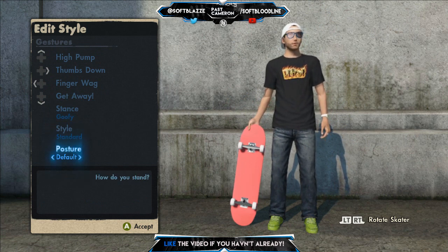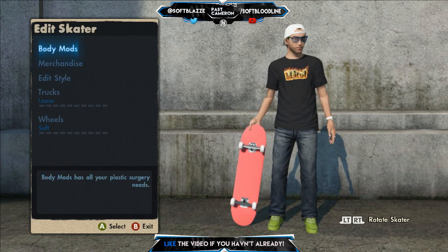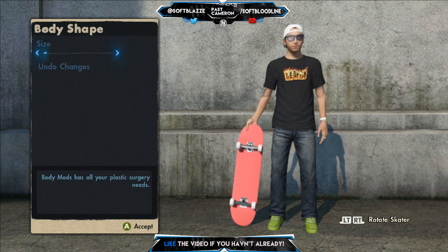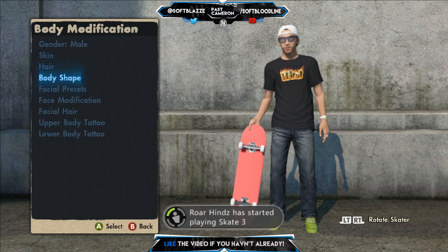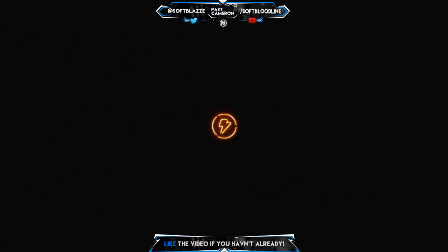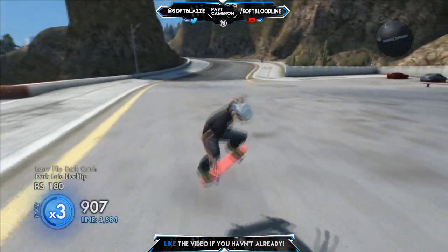That's just all the stuff — if you want to copy just pause the video. Put any clothes on and the body shape I have is all written out at the bottom for you to copy. But yeah guys, that is my skater setup.